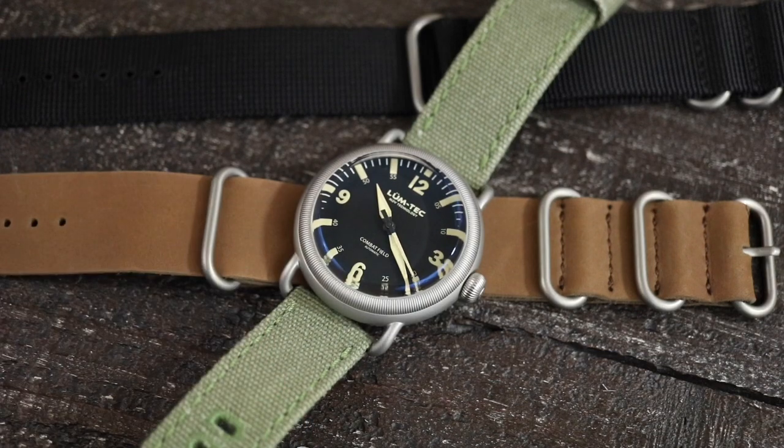I originally put this canvas strap on here because somebody on Instagram had asked to see this on a regular strap. And from the second I put it on, I really started gravitating towards this watch more and I just left it on here. Obviously you could put any strap on it that you want.